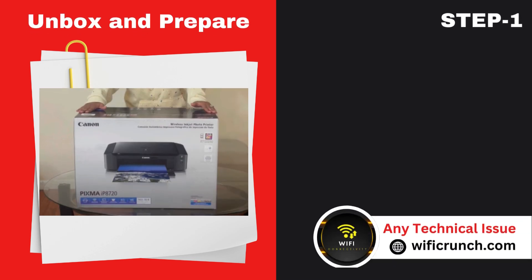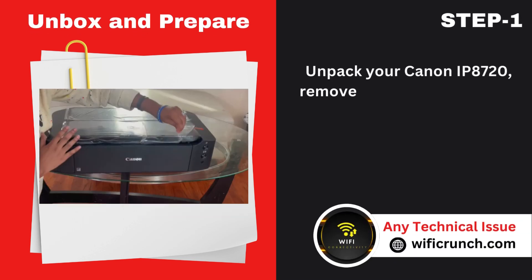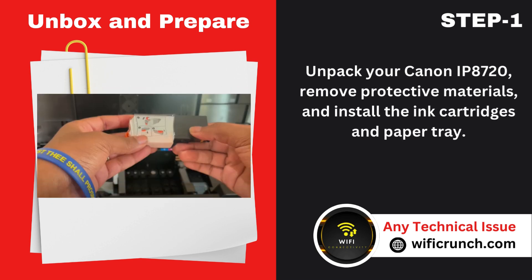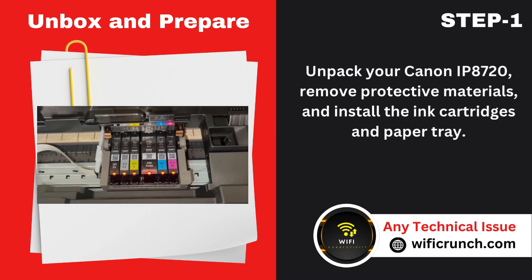Step 1: Unbox and prepare. Unpack your Canon IP8720, remove protective materials, and install the ink cartridges and paper tray.